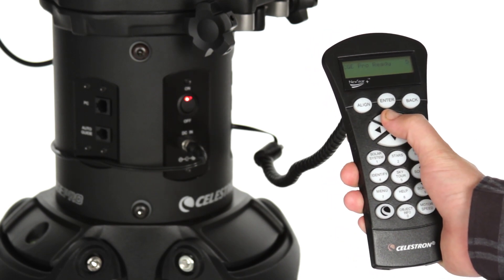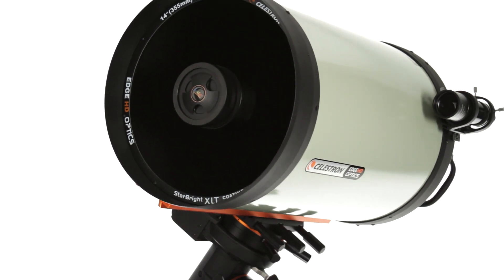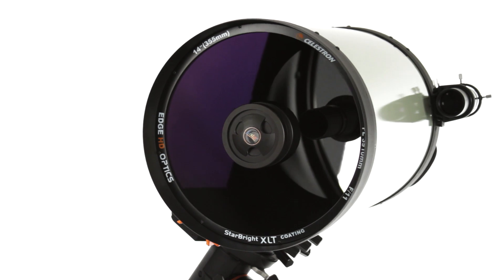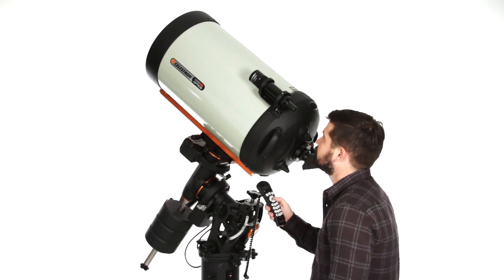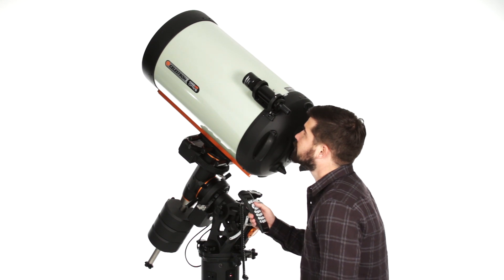The SkyAlign Alignment Procedure, StarBright XLT Optical Coatings for maximum light transmission, FastStar Compatibility for ultra-fast F2 imaging, and our proprietary AllStar Polar Alignment Procedure that helps you polar align in just minutes.